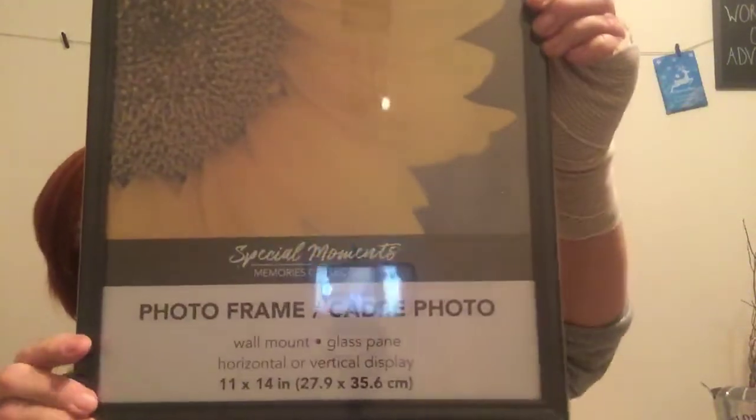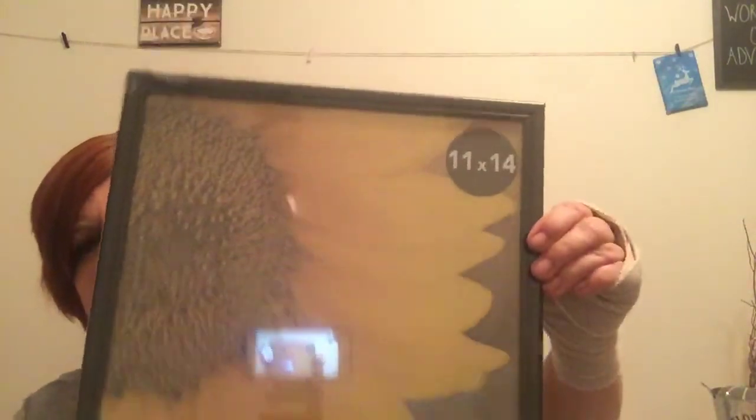I picked up an 11 by 14 photo frame. I'm going to put one of those placemats in it, maybe something that says 'Blessed' or something like that. I've already done a DIY on that, but I may do another one.